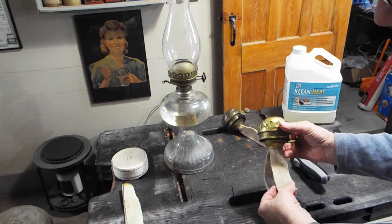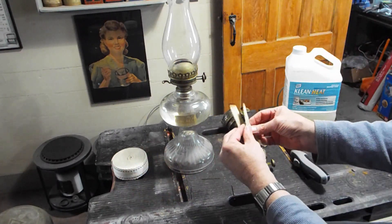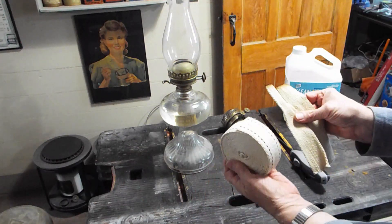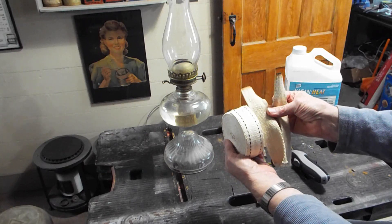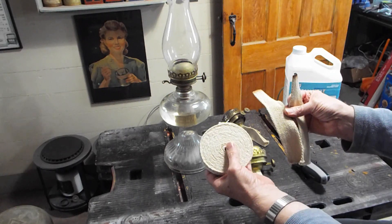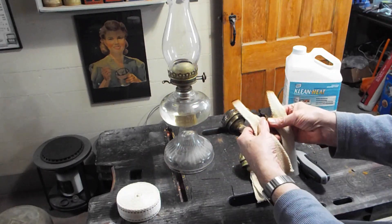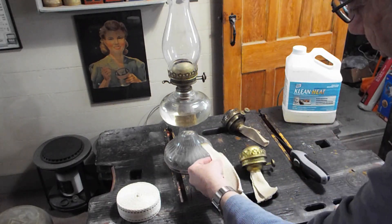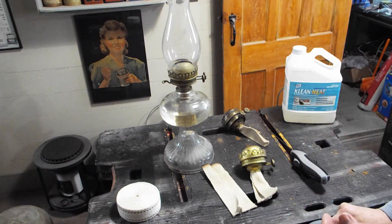These are the original wicks. Here's another pair of original wicks, and this is the 0.092 stuff from Miles Stare that comes from Hattersley. Currently they're not listing it because they can't get it. So if you happen to have one of these Americans, you're pretty much going to be stuck on wicks until such time as Miles can get more.